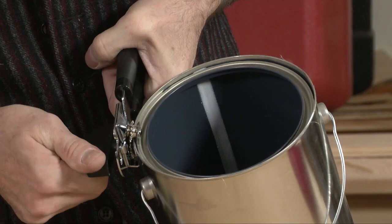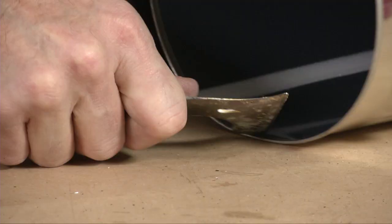Once you get to the end, there might be a little sharp edge — what some painters call a knuckle ripper. Then you get a five-in-one tool and bend that over, and you're ready to start painting.